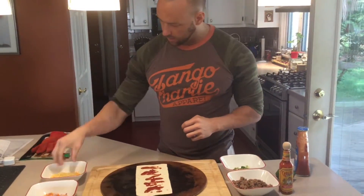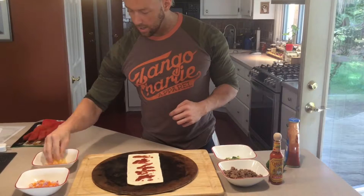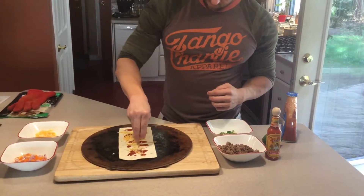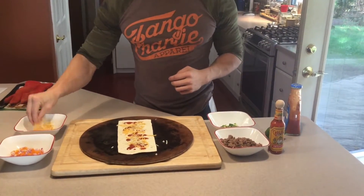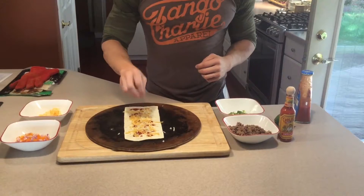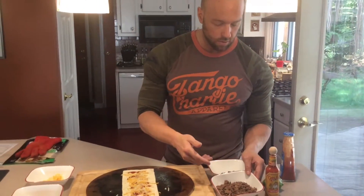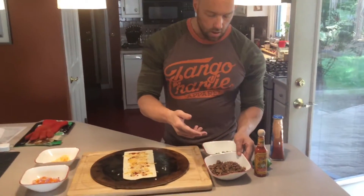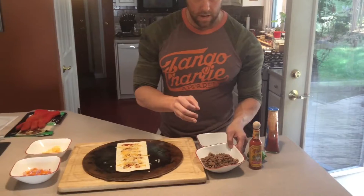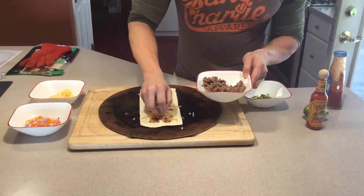Now we're going to put a little bit of cheese on here — our fat-free mix of cheddar and mozzarella. For the ground beef, I actually made my own blend of spices: red pepper flake, cayenne, smoked paprika, and a little bit of hot Mexican chili powder. Let's go ahead and get our beef on here.